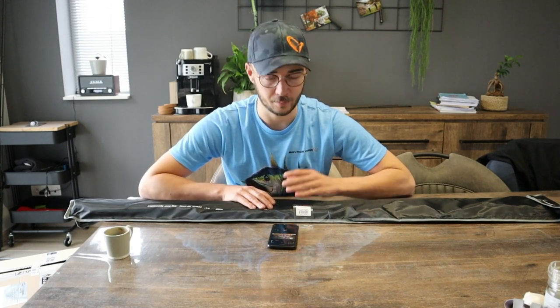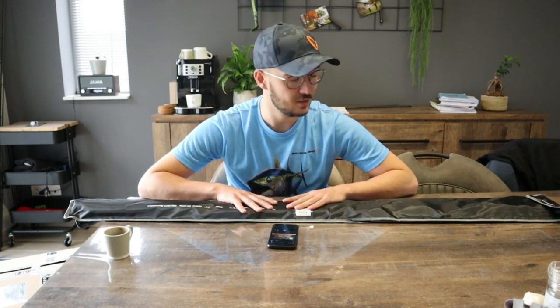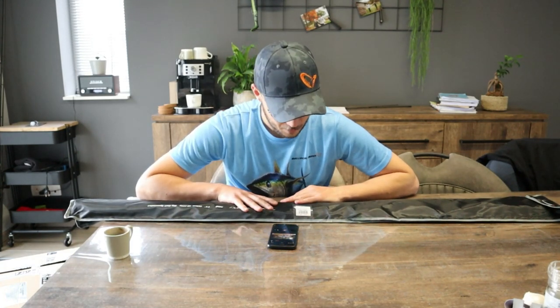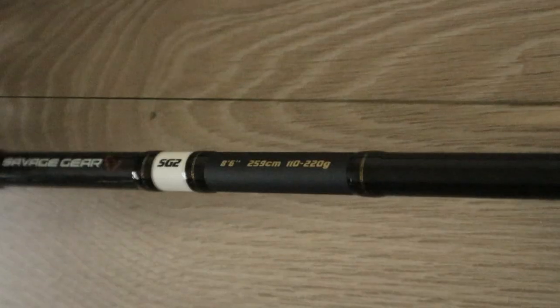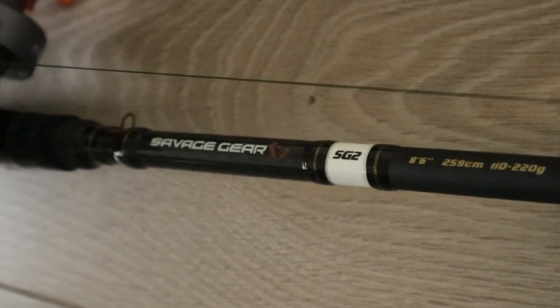We will start with the rods. The new rod series, outside the Savage Gear 4 where I have already done a review, are the Savage Gear 2 rods. These 2 rods are the Big Bait Specialist, the 2.59m version, 110-220g. They are fully equipped, not with cork, but that's fine here. These rods I'm going to use in combination with new reels, which are also in the box.